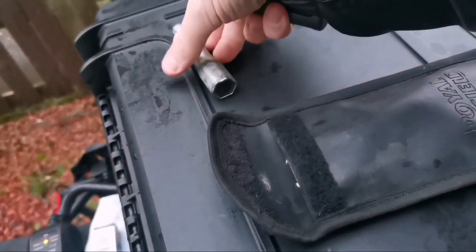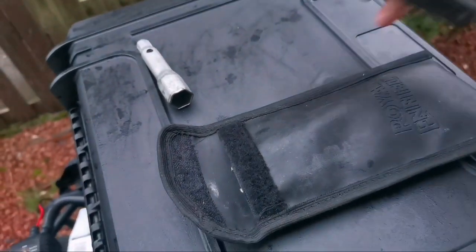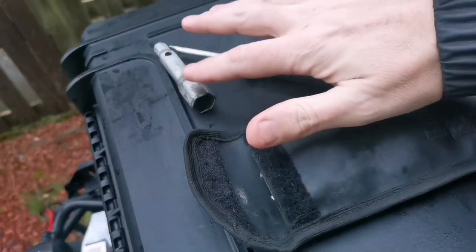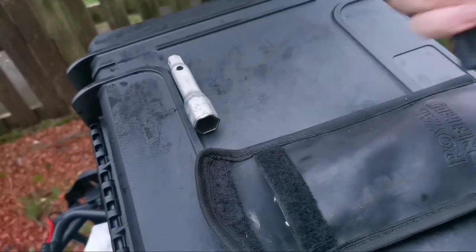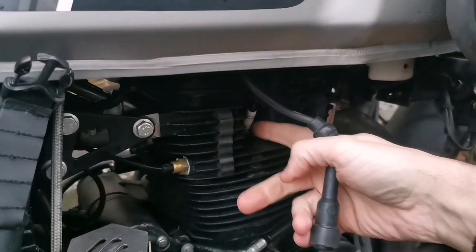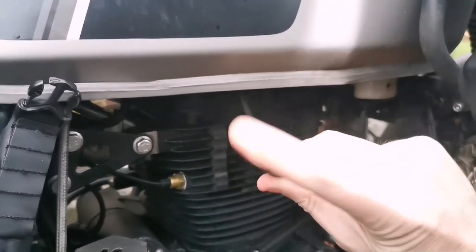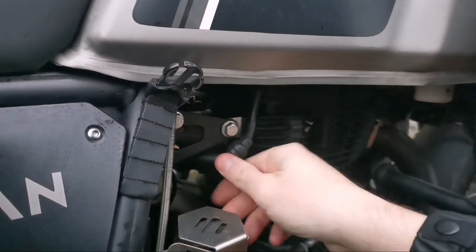The first thing worth noting is the Royal Enfield toolkit itself - it's really quite a good kit. It's quite small but does what you need, and it's actually got a spark plug tool in there, so this is all you need to take the spark plug out and replace it. The spark plug on the Himalayan is on the right hand side at the top of the engine block, and I've just removed the plug here.